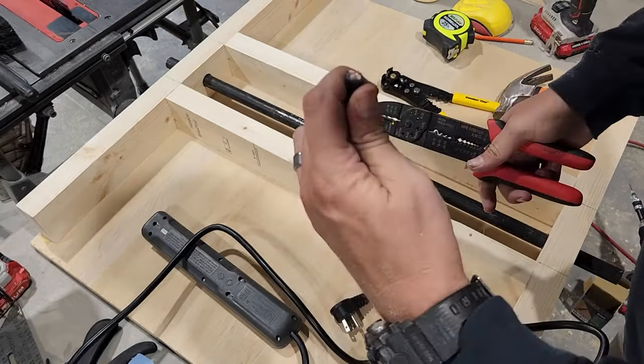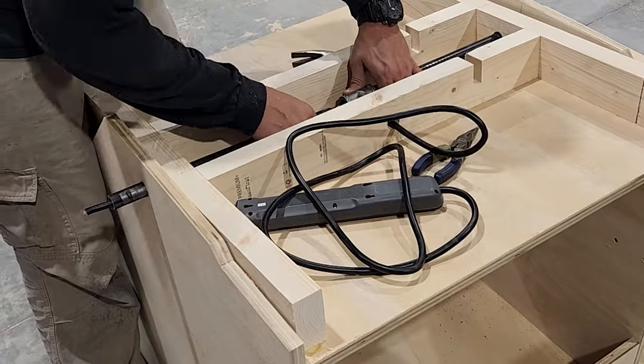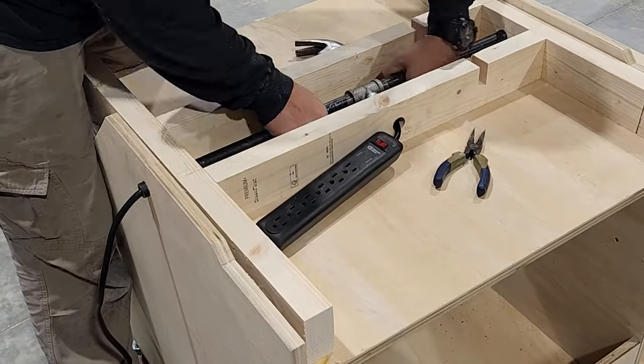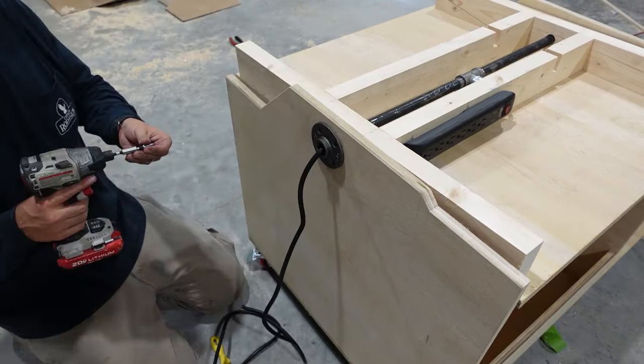And now to destroy a perfectly good power strip — I'm gonna route that wire through the T and out the side of our pipe, and then secure the power strip. We'll add a couple of flanges on the outside to help support the pipe.